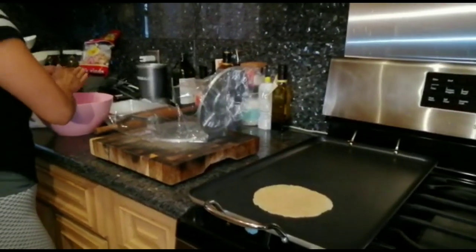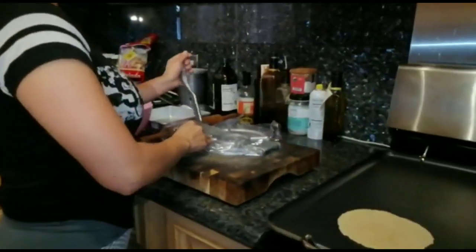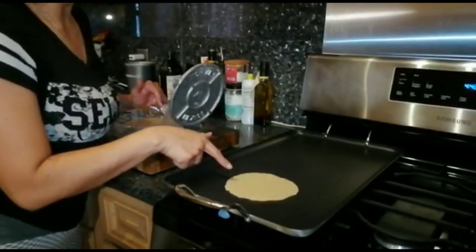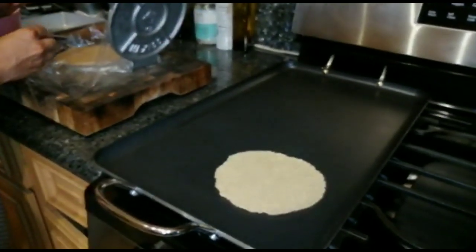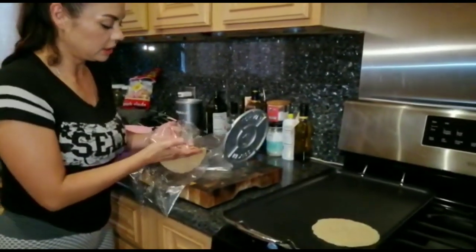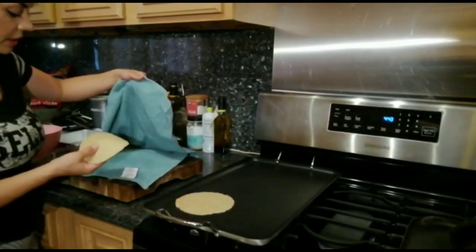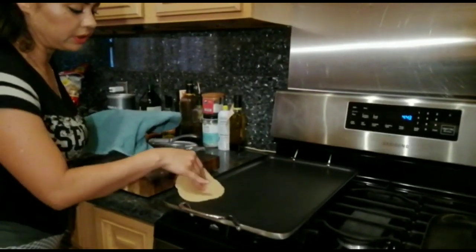Let it cook for about 30 seconds on each side. Flip it so it can stay nice and thin. It's ready when it turns into a lighter color — the whole tortilla. If you're afraid to use your fingers, you could just use tongs or something else to scoop it. I like to put the finished tortillas inside one of these towels while I make the other tortillas to keep them warm and flexible.